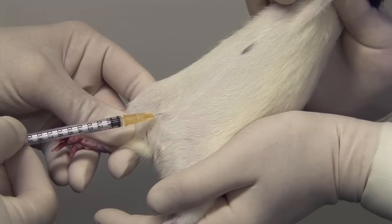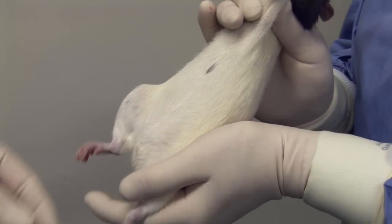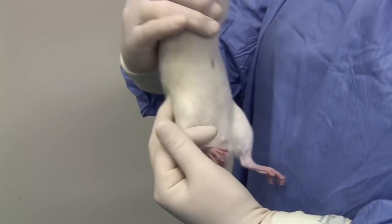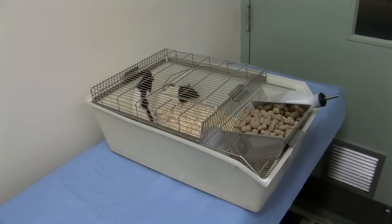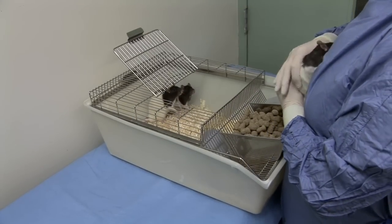The injection is carried out and the needle withdrawn. The rat is then placed into its cage and released. Prior to release, it may be identified, for example with a tail mark, to confirm that the injection has been administered.